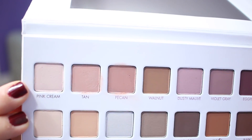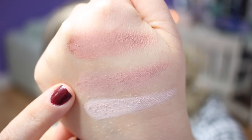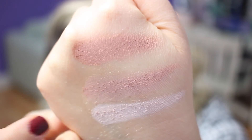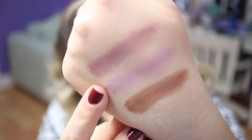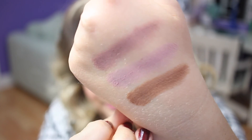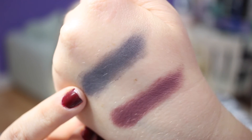I'm going to start off with the top row and go all the way to the bottom. The first three colors are pink, cream, tan, and pecan. Then walnut, dusty mauve, violet gray, eggplant, and dark navy. From the top row I'm really loving the tan color and the walnut color — it swatched really, really great. The dusty mauve I also liked. I think out of the top row my favorite is walnut; it will be a really excellent crease color. These swatch really nicely, really smooth.